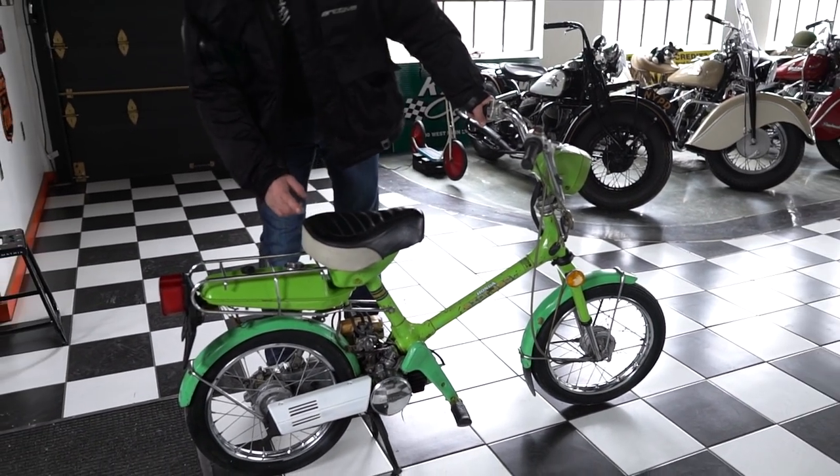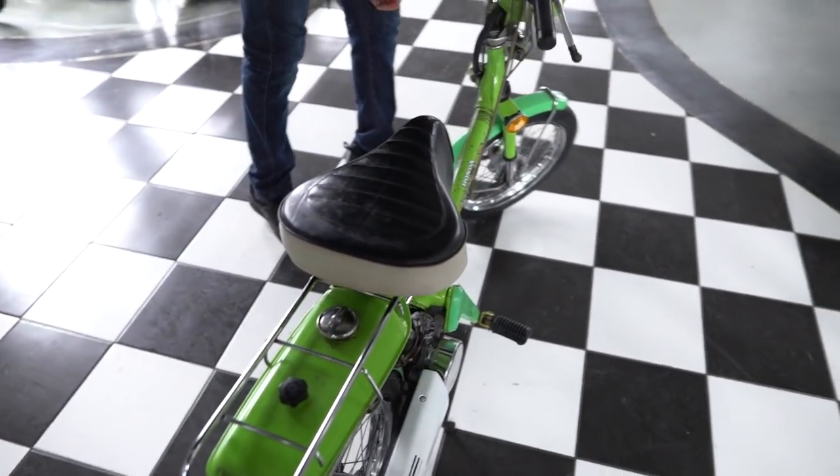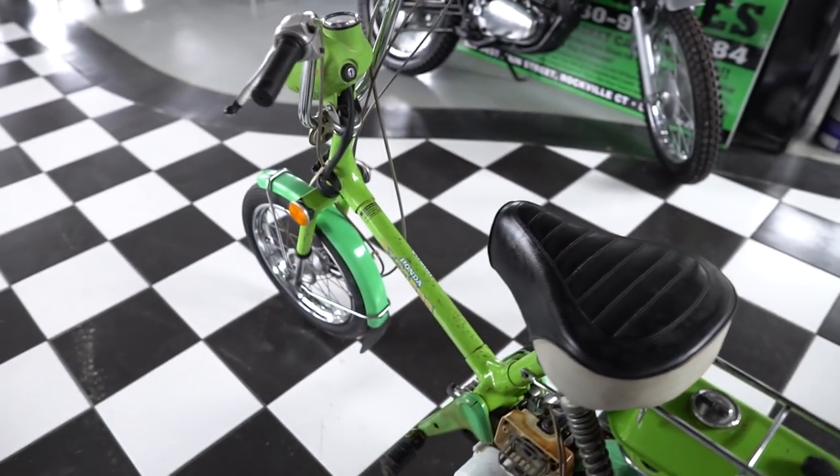Look at the seat on this thing — black and white vintage seat. What year is this thing? 1978. 1978, so it makes it 41 years old.